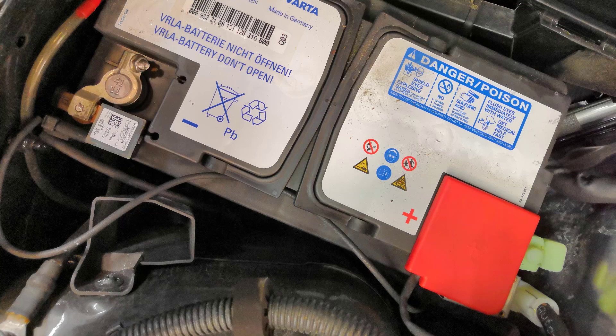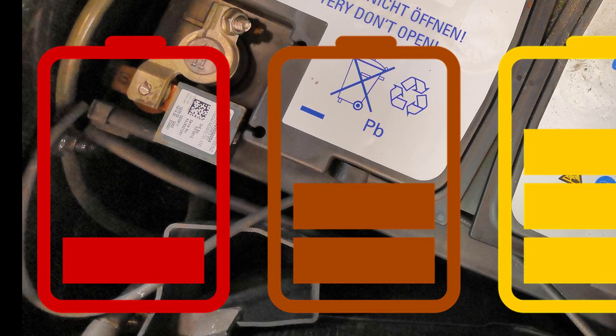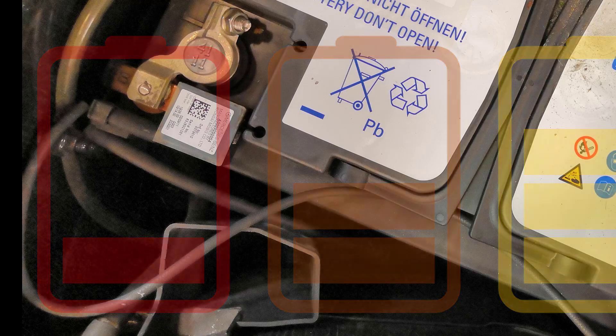What should be considered in the standby current measurement? If the battery suddenly becomes empty after a long time the car is not used and you suspect a silent electric consumer, first check the battery. Maybe the battery is defective and discharges itself. If you check your battery and the voltage is okay, you can make the measurement.